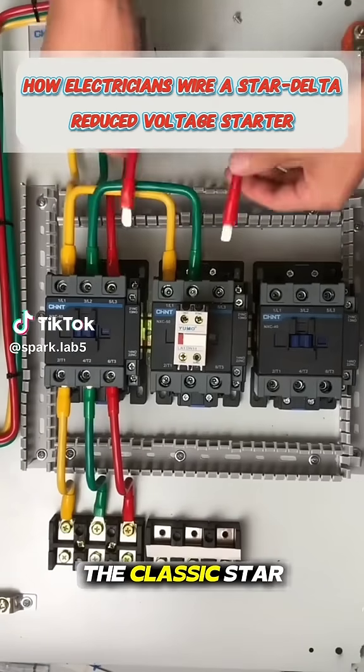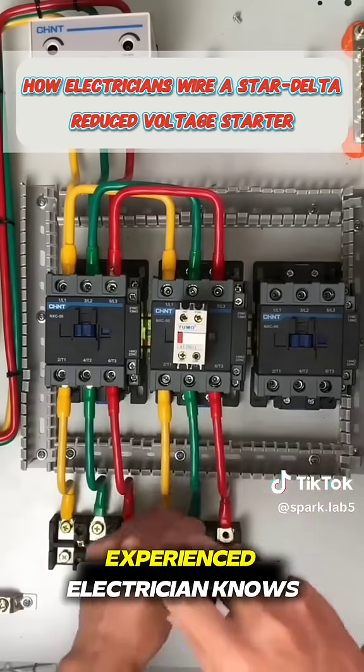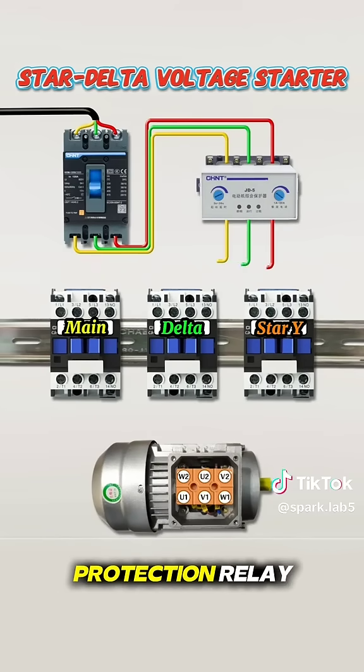Today, let's take a look at the classic Star Delta reduced voltage starter wiring, a skill every experienced electrician knows well. First, connect the three live wires — yellow, green, and red — to the motor protection relay.